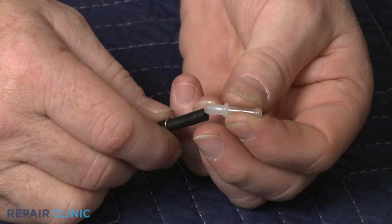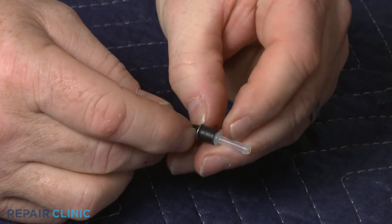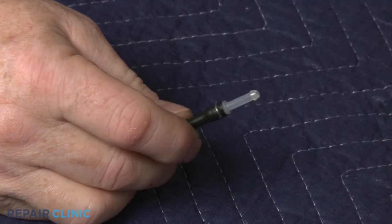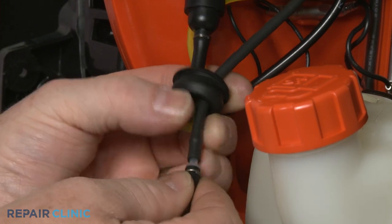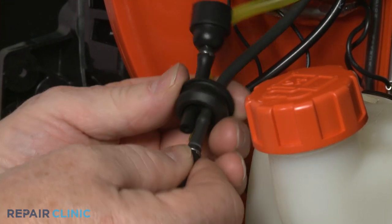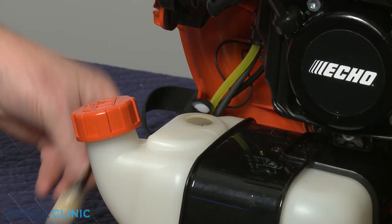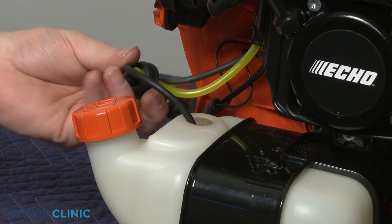Make sure the connector is in place in the fuel filter line, then secure it with the spring clamp. Reattach the fuel line and push the line through the grommet until the spring clamp is flush against it. Reinsert the fuel filter into the tank and push the new grommet into place.